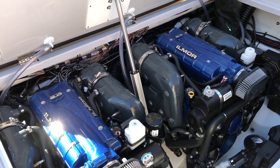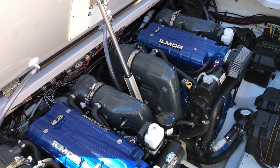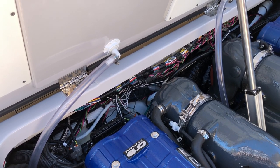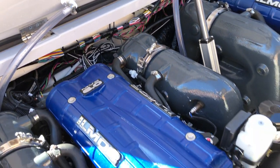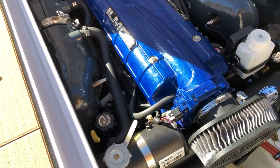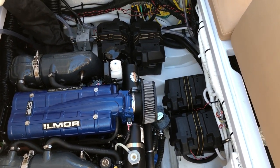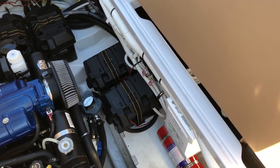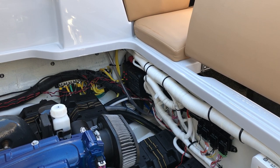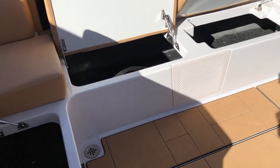Now let's take a look at these engines — twin Ilmor engines, 6-liter, 380 horsepower each. The good thing about these is that there's no salt water going through the engines. They're glycol cooled, and the only salt water is going through the accessories for the exhaust riser and the heat exchange system. All the engine check systems are up front, including the dipstick, coolant level, drive oil, and engine oil. Over to the side: dual engine start batteries, house batteries, and the sea strainers are easy to access. In the back, there's a breaker panel that's going to be moved underneath the seats. Storage is the theme all through this boat.